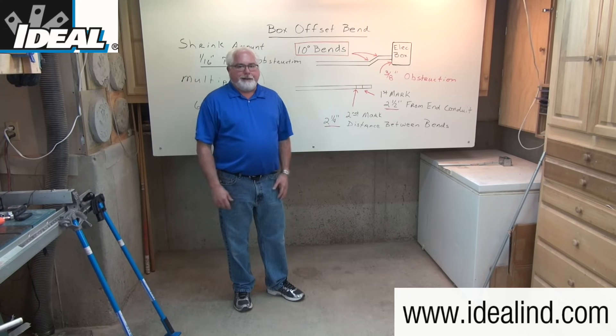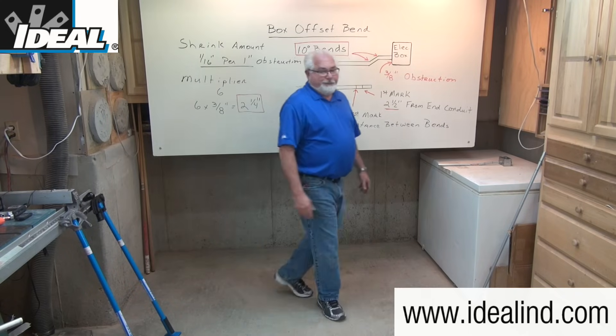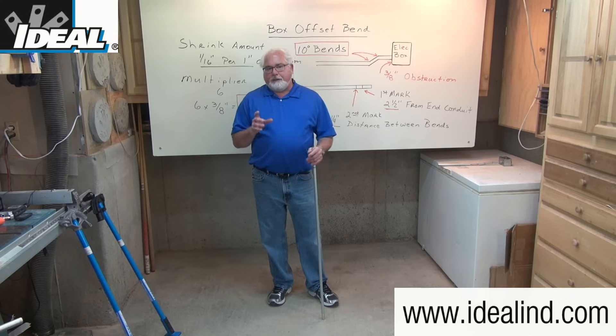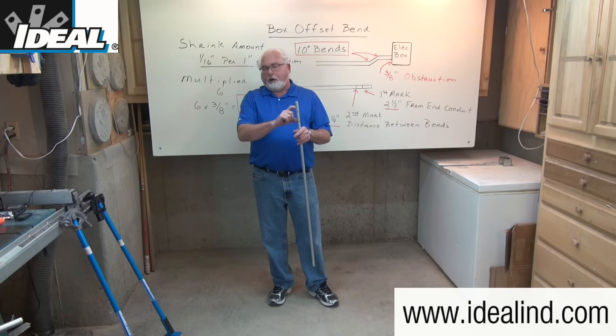In this case the shrink amount is so small it's not even a factor we're going to worry about. To make the box offset on the end of a piece of conduit, I'm actually going to make two marks on the end of the conduit.